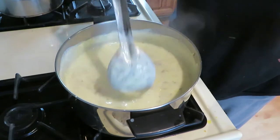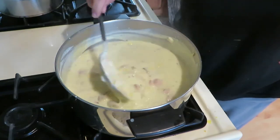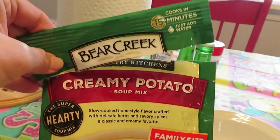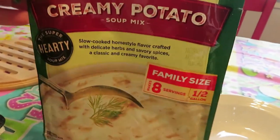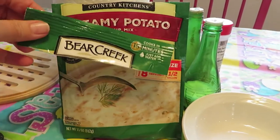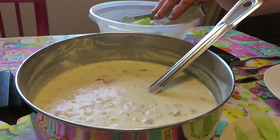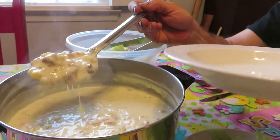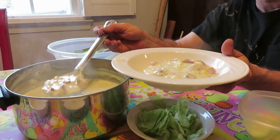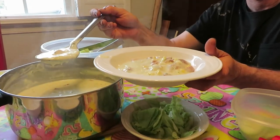We're going to get this served. I've got my lettuce cut for the salad - I think we're ready to go. We'll go get this served up and see if Steve likes it. So we're doing a taste test on the Bear Creek creamy potato soup. We added the ham and a little bit of corn from the corn on the cob. Looks like ham chowder - yep, it's ham chowder!